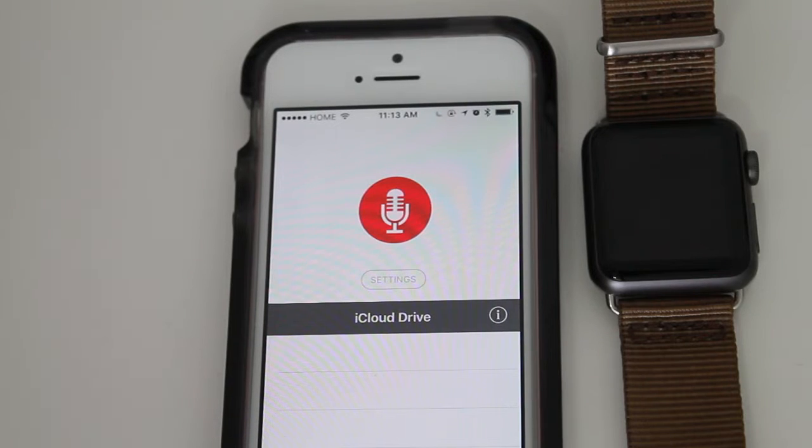It works on your iPhone, iPad, or even Apple Watch. What makes this app really amazing is that a lot of people actually use it, and it's my favorite one. I use it sometimes to record audio for some of the YouTube videos you see on this channel, so it's really simple.